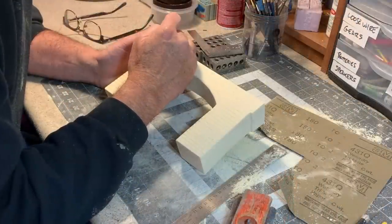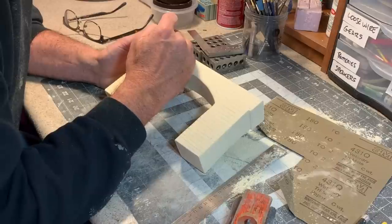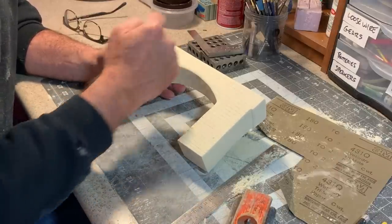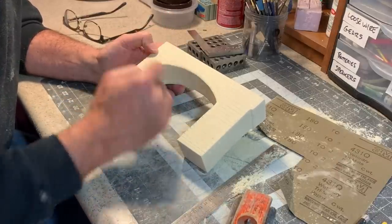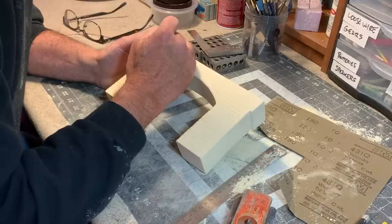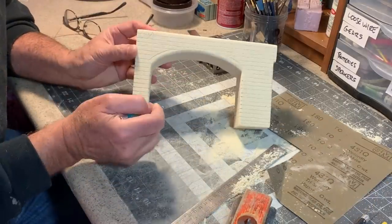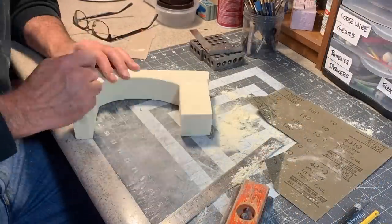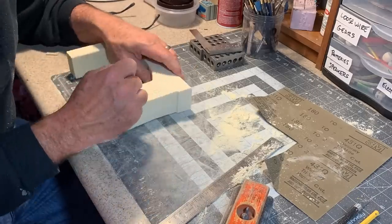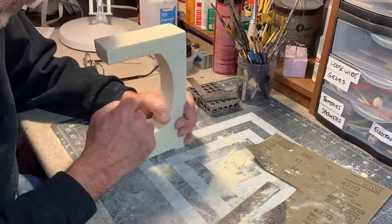Of course if this was just a normal stone arch bridge the next step would be to draw some vertical lines and stagger them for the joints between the stones. But since this is a bridge of skulls, the next step is to draw in a bunch of circles, basically overlapping like that. I'm going to vary them just a little bit in size and shape — they are individuals after all.